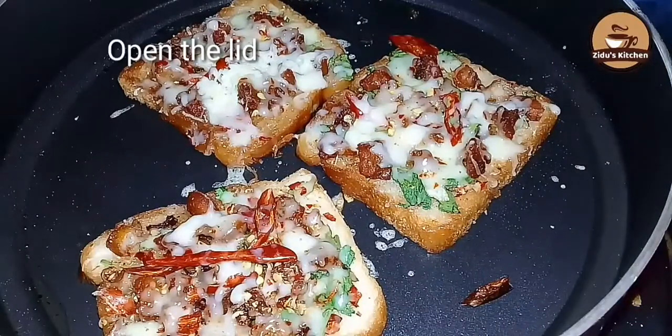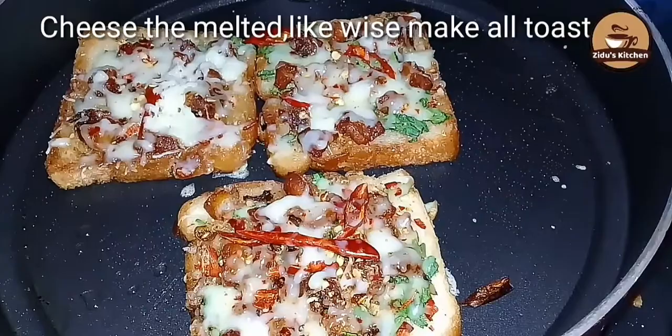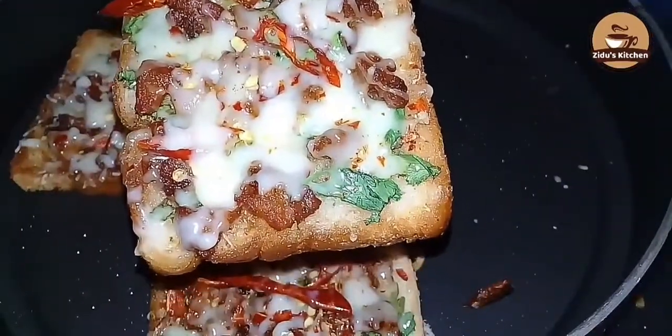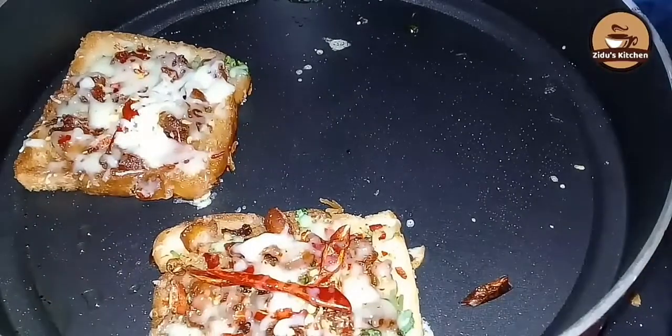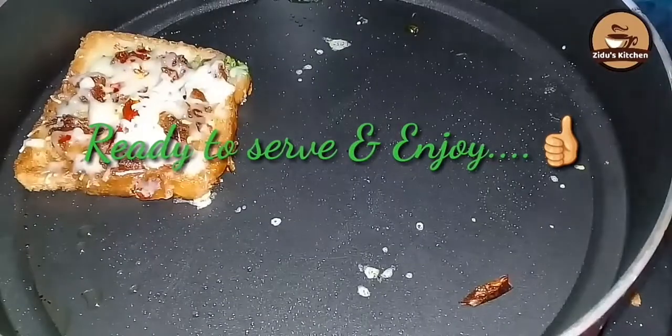The bread toast is ready — melt the cheese. If you want to do it, you can do it on low flame. The recipe is bread, chicken and cheese.